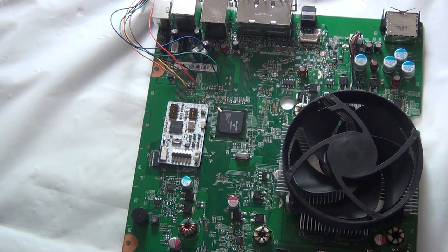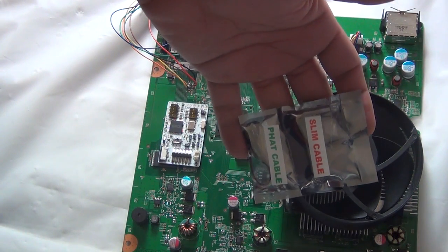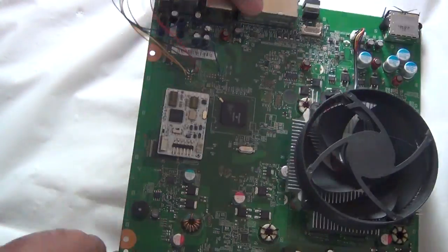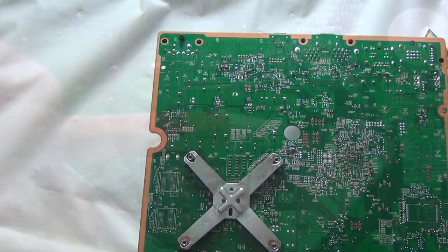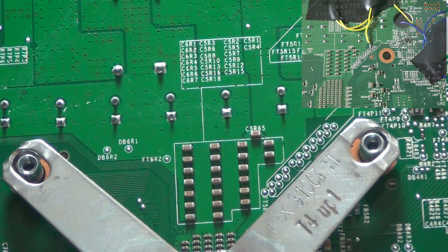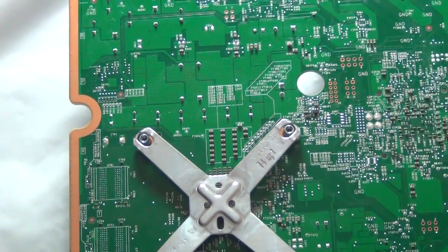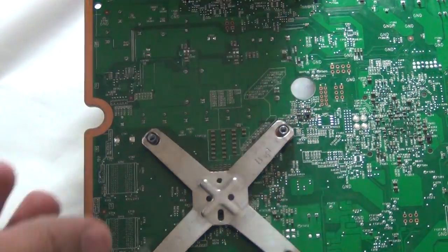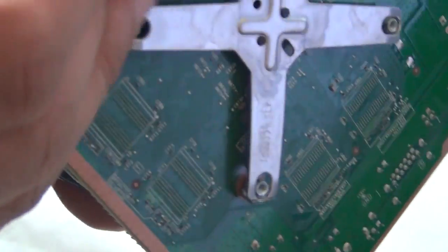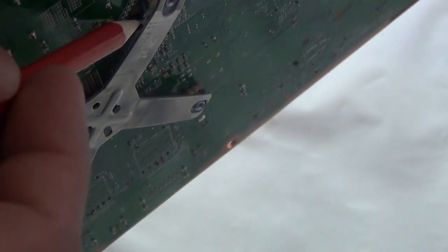The yellow cable that comes with the slim cable set is a bit shorter, so you have to use it from the fat cable set. We'll be soldering the yellow wire here, and the blue one goes under the X-clamp, so you have to remove the X-clamp if you want to use that point. It's CR511, point number 1.